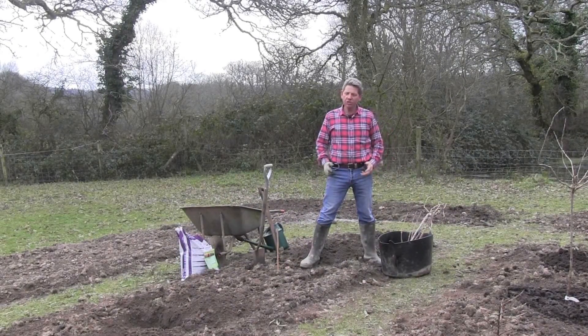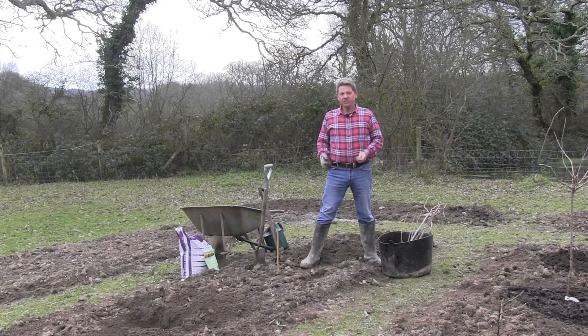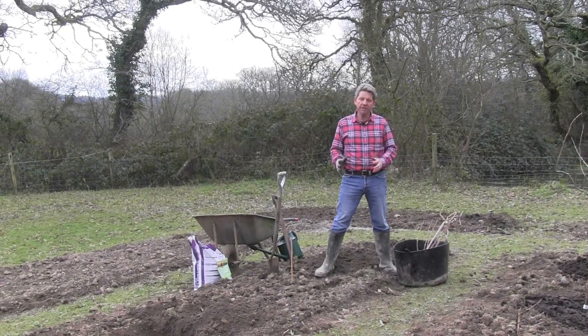Hi, this is Mark at learnhowtogarden.com and in today's episode of the 10 Minute Gardener we're going to be planting one of my all-time favourite soft fruit which is blackcurrants.